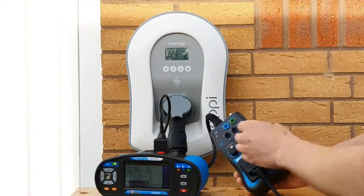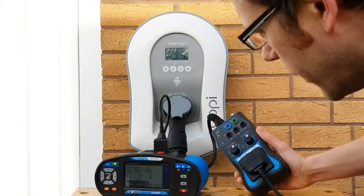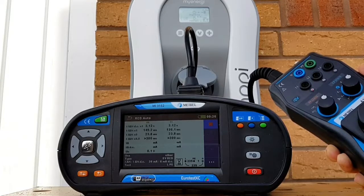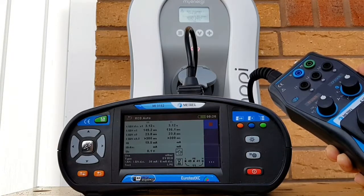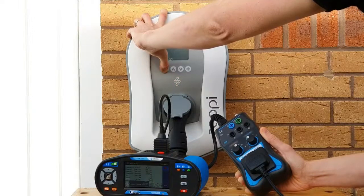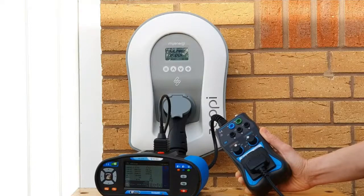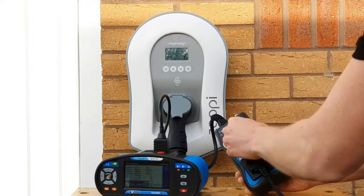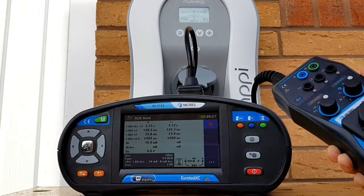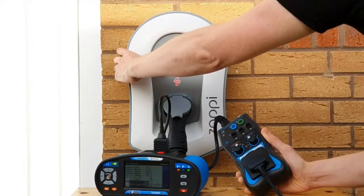This time when we go into CP state C we're going to try the half-times test - so we shouldn't see the Zappi trip in this instance. Indeed it hasn't: it's gone over 300 milliseconds without tripping in both the positive and negative parts of the cycle. The Metrel has now done a ramp test on the RCD to find out exactly what value of current is needed to trip it, and we're at 19.5 milliamps. Back to state A - the EV is effectively disconnected - hold down the menu button for three seconds, and the Zappi resets itself.